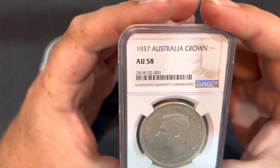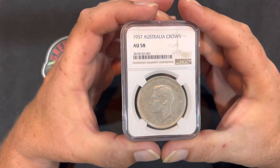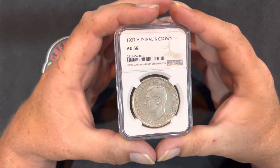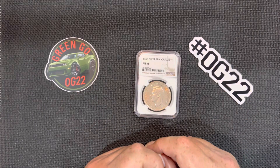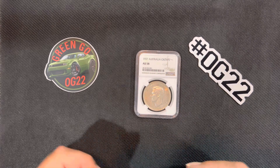So not a high grade, not a super expensive coin, but still worth having in your collection, I believe. So that's it guys. As always, check out the links in the description below. Like, comment, tell me what you want to see, what you don't want to see, and we'll see what we can do. All right, we'll talk to you later guys. Bye.